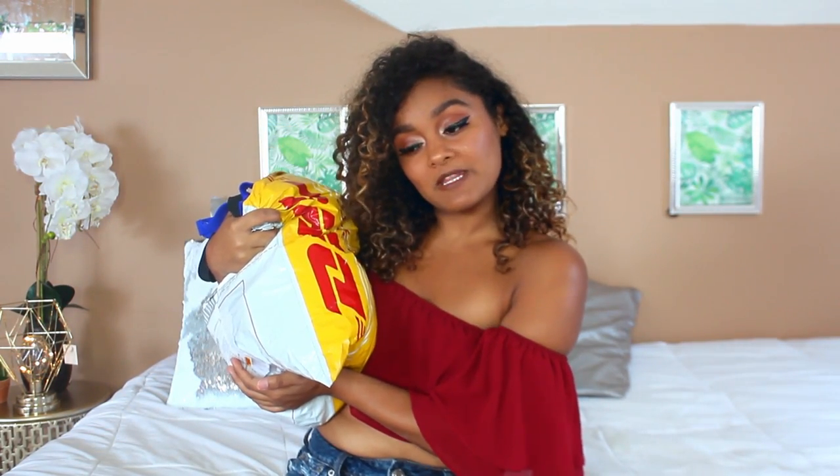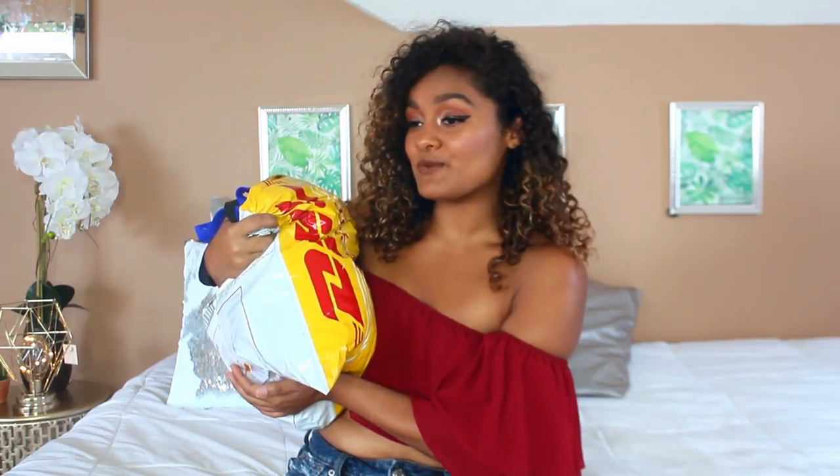Welcome back J-Squad. I have another swimsuit video, specifically Zaful swimsuits. I have worked with them in the past. I do love their swimsuits, but do these fit? Are these worth it? They have some new ones up there that I haven't tried.